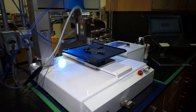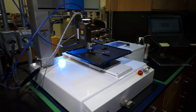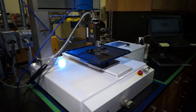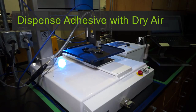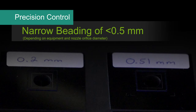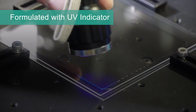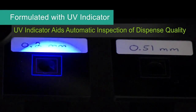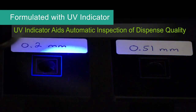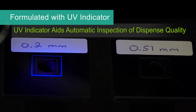Pump the silicone hot melt adhesive to the robotic dispenser with at least 3x capability. Because this product is room temperature vulcanizing and uses moisture to cure completely, it's recommended that you use dry air to dispense the product and help prevent premature curing. You can have precision control with Dow Corning silicone hot melt adhesives. Depending on your equipment and nozzle orifice diameter, you can achieve precision narrow beading of less than half a millimeter on the substrate. Dow Corning EA 4600 hot melt adhesive is formulated with an ultraviolet indicator which aids in automatic inspection of the dispense quality. This UV exposure shows a bead of 0.2 millimeter on the left, which we microbeaded here in our lab.